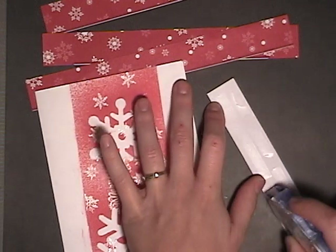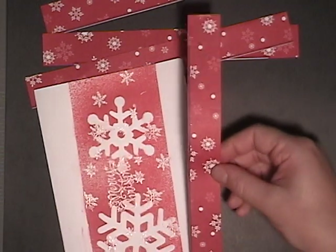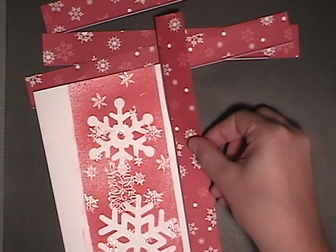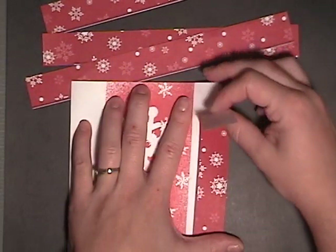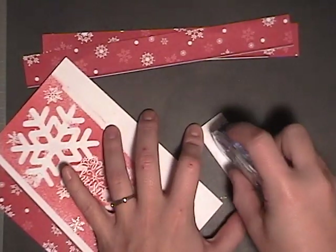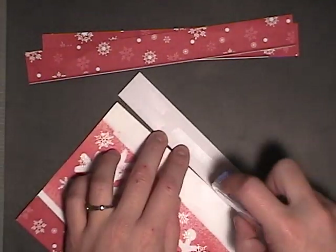I have some stationary paper that came from just a printer pack where you can have a text on there like a Christmas message and mail them out. It's red bordered with snowflakes on it. So I've cut off all the borders and I'm putting these down on my card. I'm using Tombow Mono's permanent adhesive.